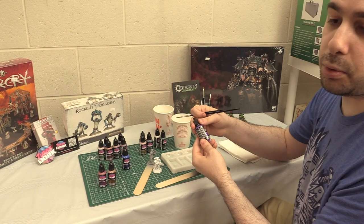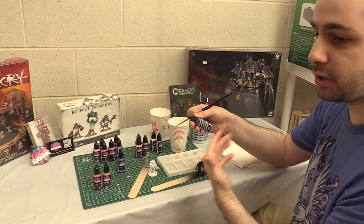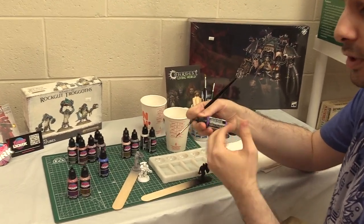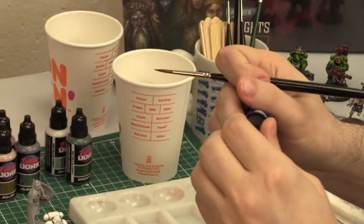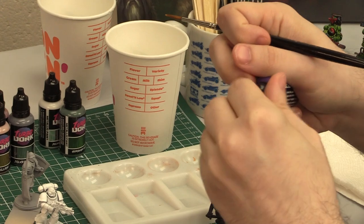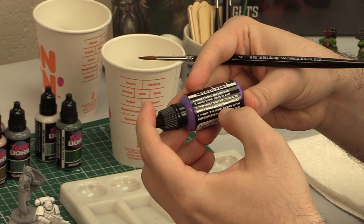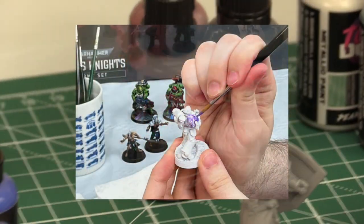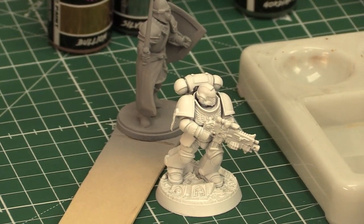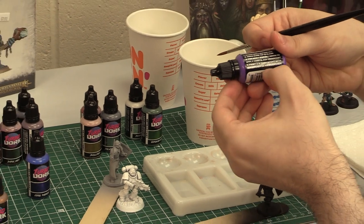When you pick up a bottle of these paints, it's important to understand there are instructions on each of them. Shake well before use — we've been shaking them prior to filming. Make sure the tip is clear so the nozzle isn't obstructed by any dry paint. For most vibrant results, apply over a black undercoat. We're going to do that with one of our figures, but we'll also show how it looks under gray and white undercoats for the purposes of this video.